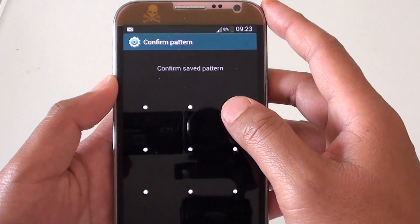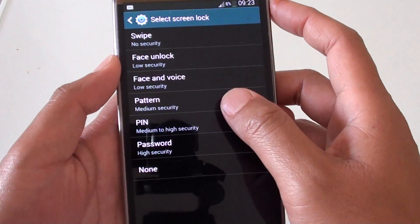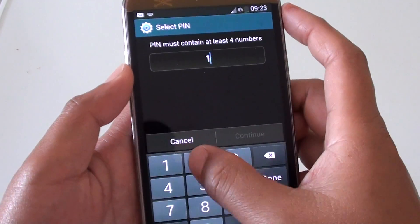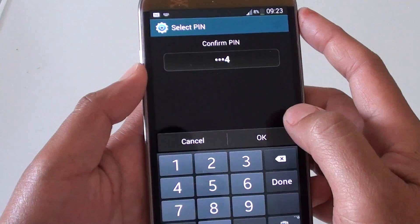If you want to set up a PIN lock, tap on PIN and choose a PIN. You need to enter it twice to confirm.